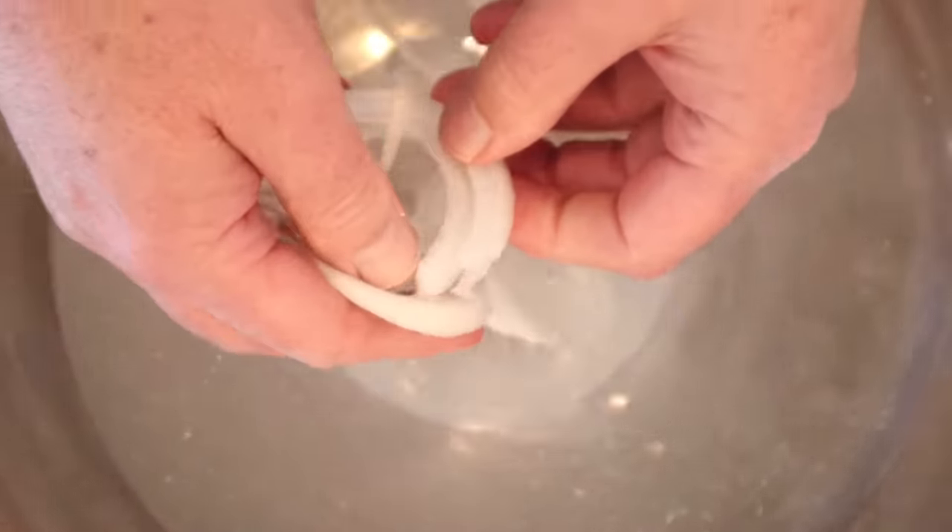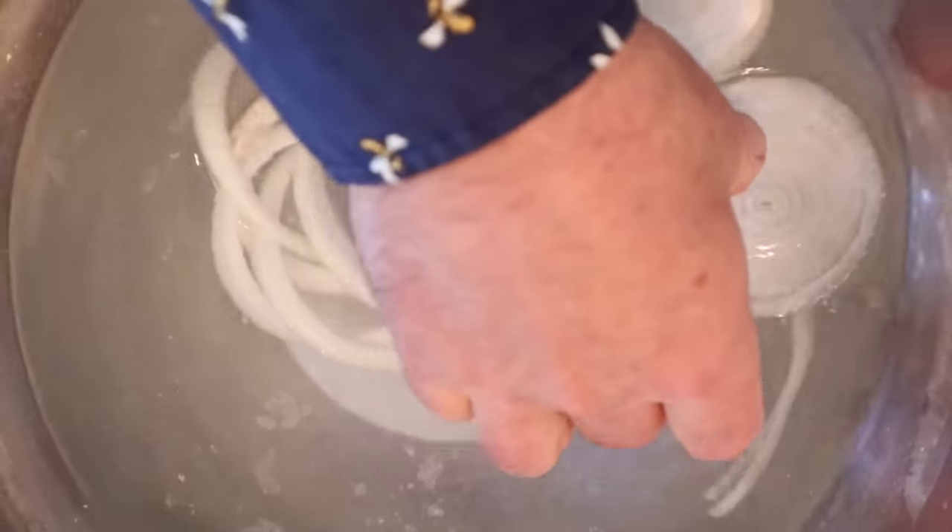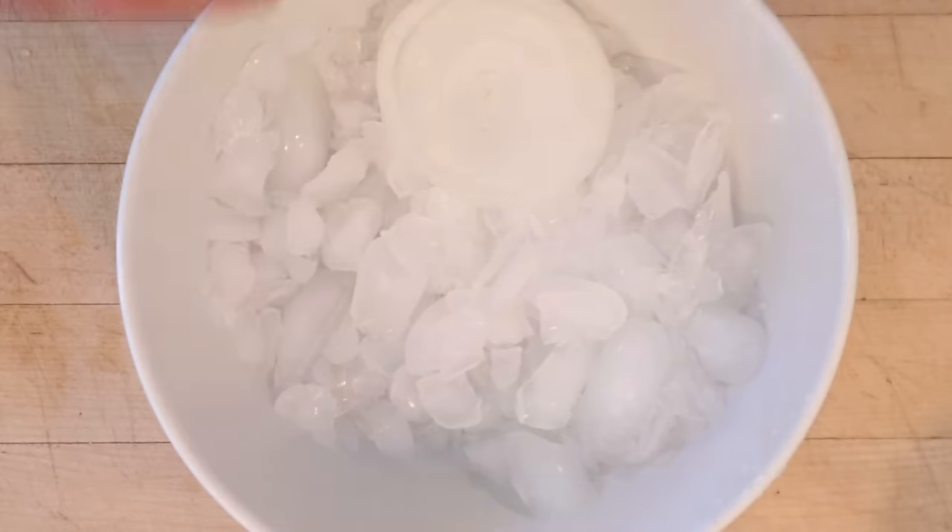Now we're to soak it in salt water for 30 minutes. Then drain them and put them onto ice until ready.